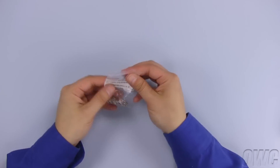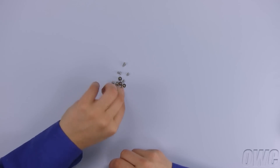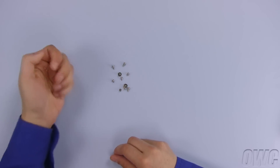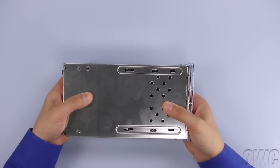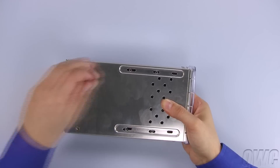In the plastic bag there will be 12 screws. The four wide cap screws are used to attach the drive to the chassis. Align the drive screw holes with the slots in the chassis, then secure it into place with the screws.